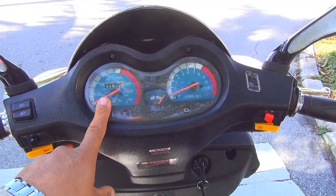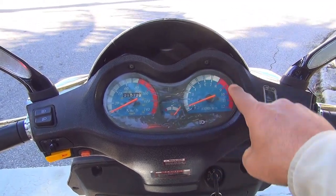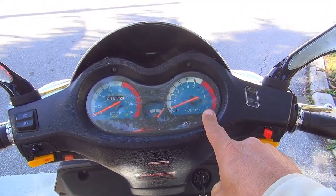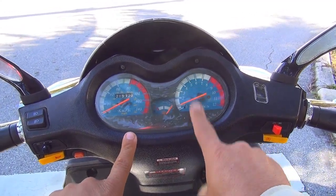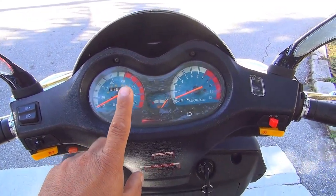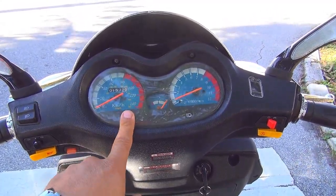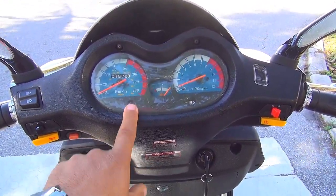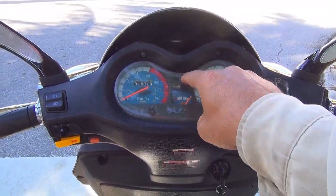You have the high beam and low beam right here. You have your speed, your fuel, and the RPM — the repetitions per minute of your scooter. You also have the high beam and low beam light, and this one sometimes is the battery, sometimes is the brake light — sometimes they want to be fun in China and show you something funny.